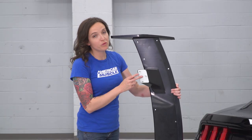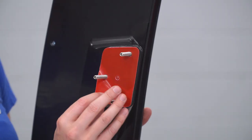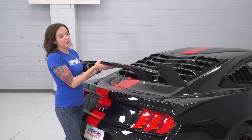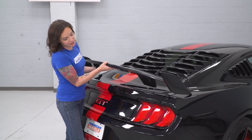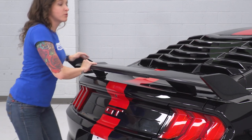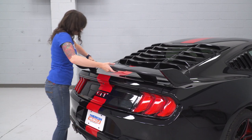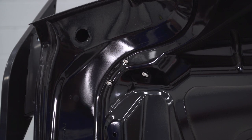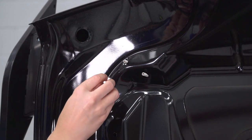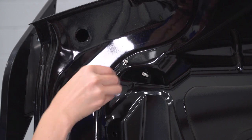Now that your holes are drilled, we can remove the double-sided adhesive backing to expose your adhesive, and repeat that on the other side. Now you can lower the wing onto your Mustang through all those pre-drilled holes. Once it's through all of the holes, put a little bit of pressure to stick it down. Now we have the trunk opened up — you can see the studs coming through the backside. We're gonna throw a washer over each of them as well as a nut. Keep in mind these studs are still loose, so we can adjust the stud as needed to expose enough of it to tighten down the nut.